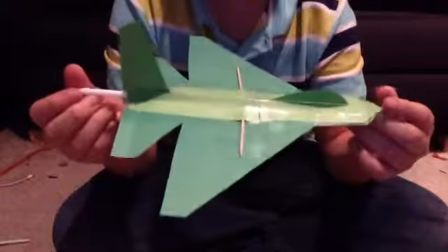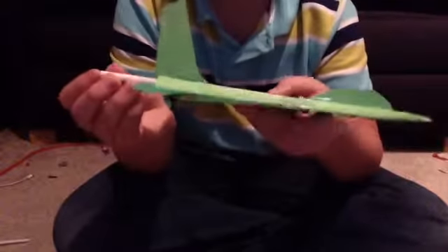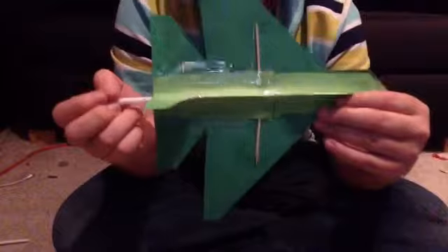This is the F-16 fighter. It's very nice — I built it. I like how it looks. I put toothpicks for the struts and the wings, so the wings don't flap around in midair.